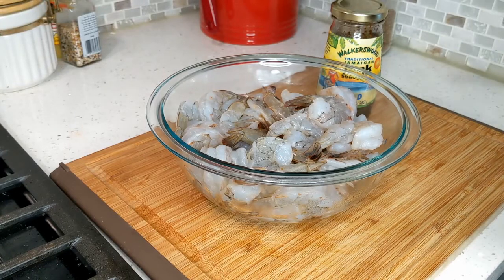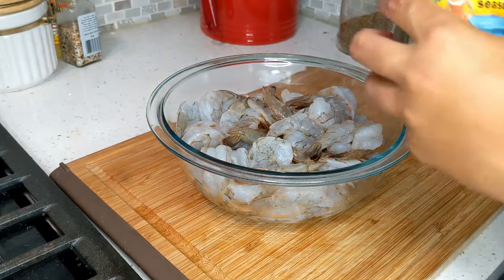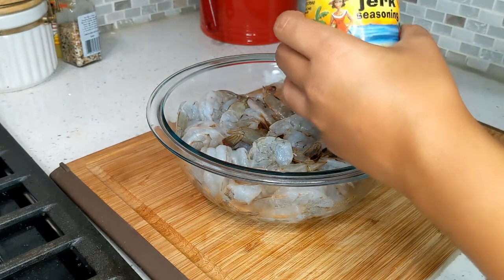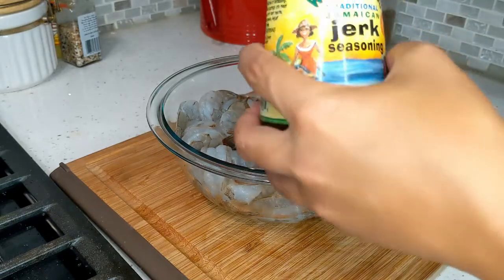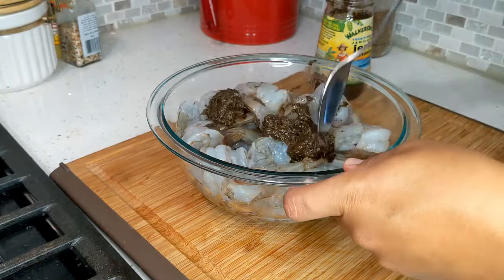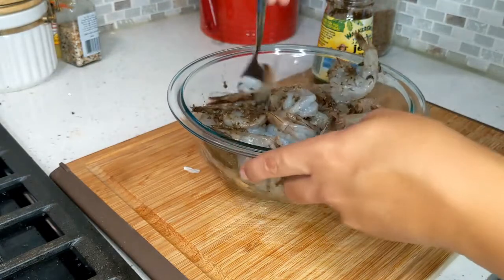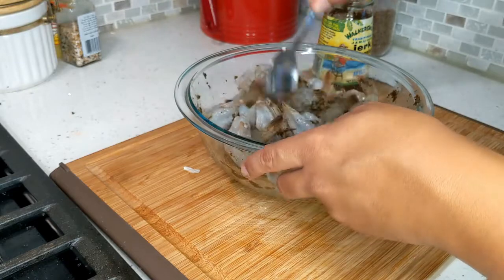So the good thing about this Walker's Wood seasoning is that it already has salt in it and all the spices that you need. I'm just going to add about two tablespoons of this so that we can let the shrimp marinate for at least 20 to 30 minutes.